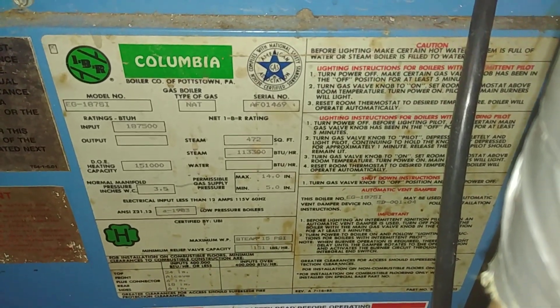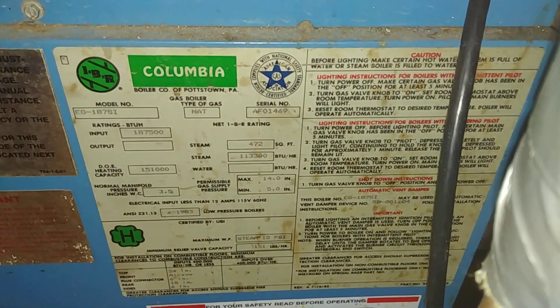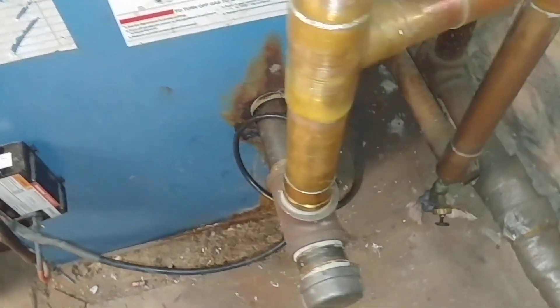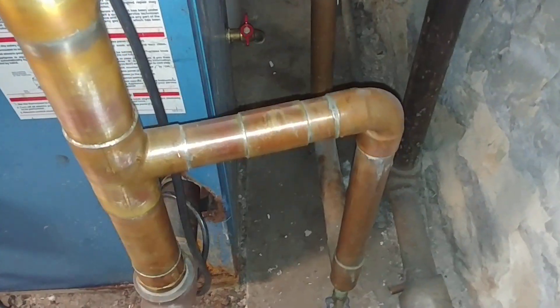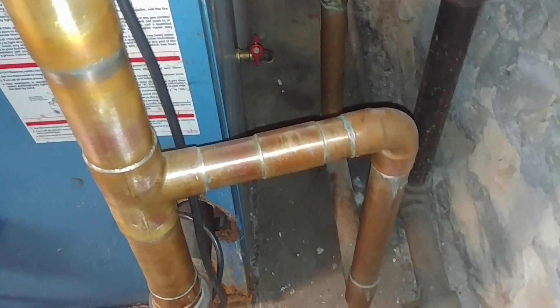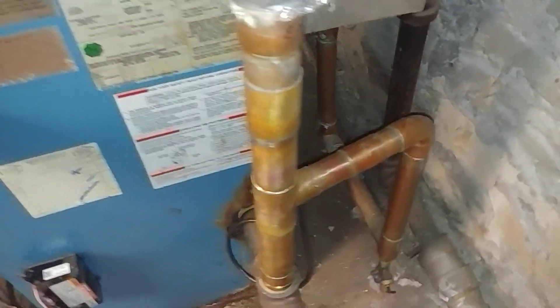Greetings and welcome to my channel. What we have here is a boiler that featured in our earlier videos when we replaced this leak down here. We didn't have time to shorten up this Hartford loop, so we've got a little banging in there — that's a job for another day.